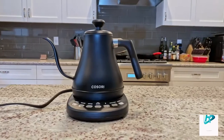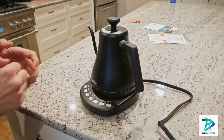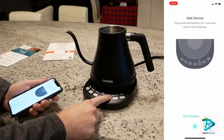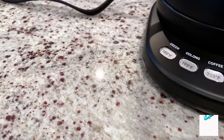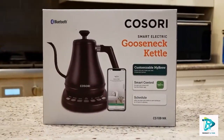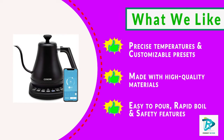Number one: the Cosori Electric Gooseneck Kettle with Smart Bluetooth. Meet the Cosori electric gooseneck kettle, featuring smart functions and precision temperature control. With the free VeSync app, you can connect your kettle to your smartphone for full control — adjusting temperature, changing the hold temp time, and scheduling when you want your water to boil.